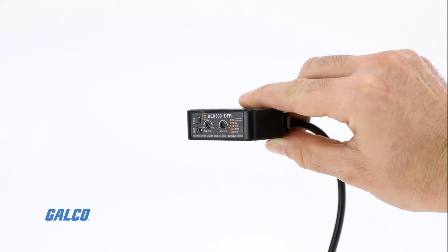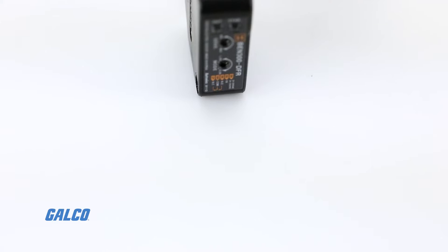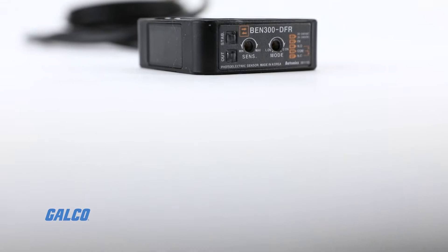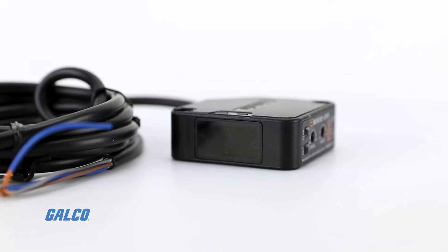Features of the BEN series include easy installation with LED indicators on the device, light on and dark on operation modes which can be set by switch, status and output LED indication, and a built-in IC photodiode for ambient light and electrical noise. BEN series sensors use either infrared LED or red LED light and are IP50 rated.